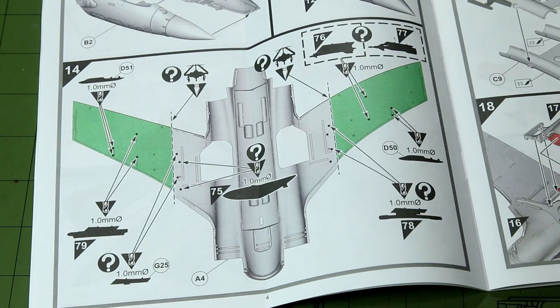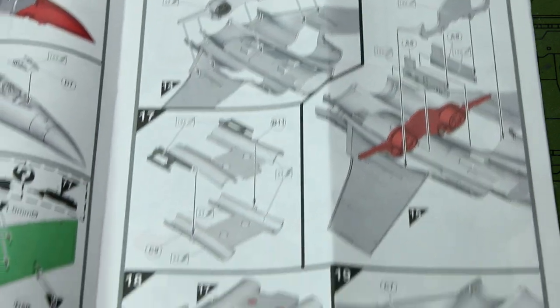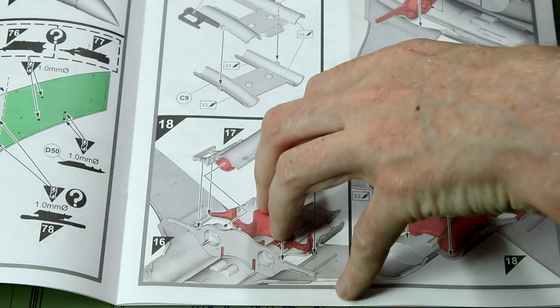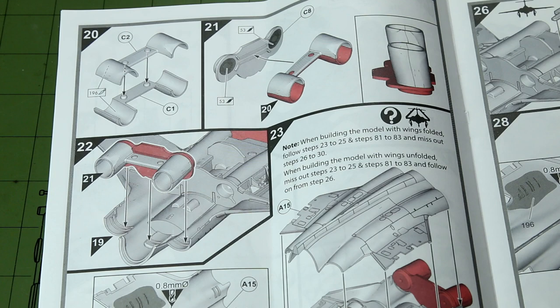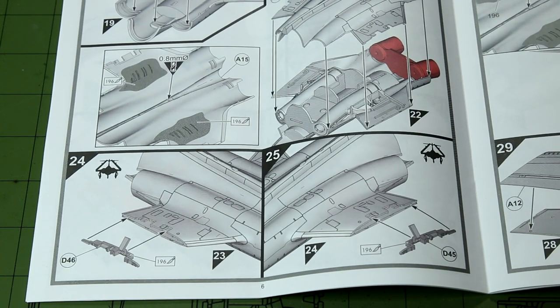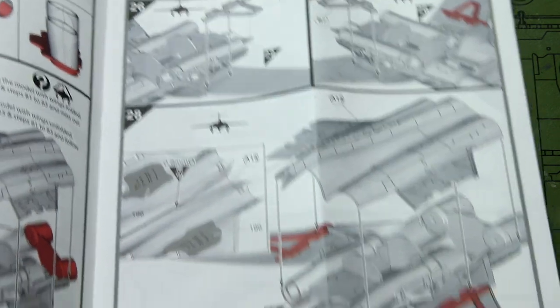At this point we can also decide to have the aircraft with the wings folded for use on an aircraft carrier, and if we decide that we're going to have to cut those wings off where the line indicates. I haven't decided yet whether I want to do that — I suspect since it's fairly small in 1/72nd scale I'll probably keep the wings deployed. Then we've got the parts of the engine that are exposed, a few internal bulkheads, and the lower part of the fuselage meeting the upper. The engines continue in steps 20 and 21, and steps 23 to 25 are optional — only completed if we are building it with the wings folded, with a small piece in steps 24 and 25 to hinge the wings up. Step 26 covers the wings deployed as normal, with a bracing support piece for that purpose.